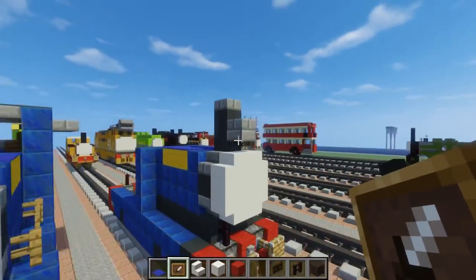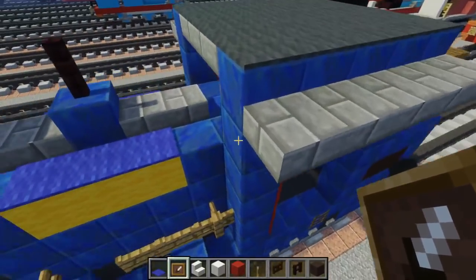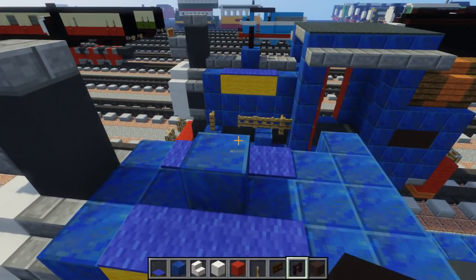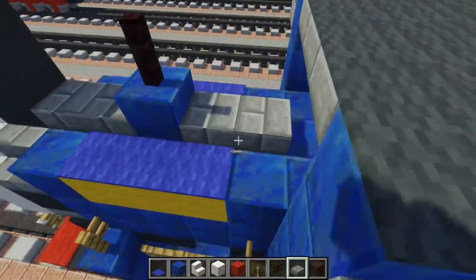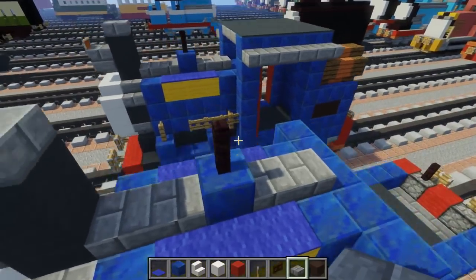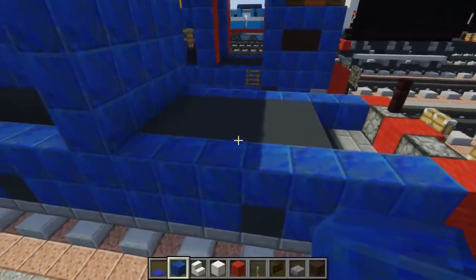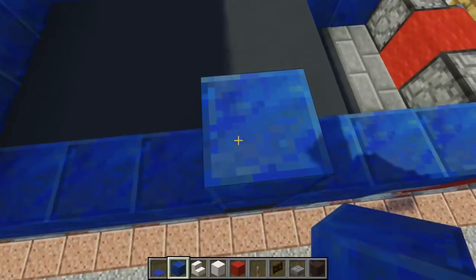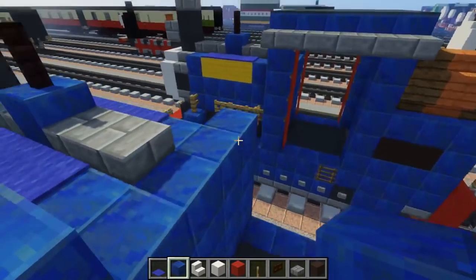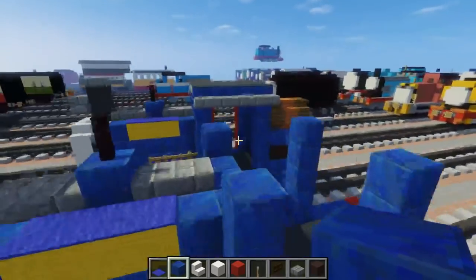Place an item frame right there. Then take out lapis lazuli and put it right here in the middle. Above that, add another brick fence, then take a stone brick slab and add two to the sides. Add lapis lazuli going right over here — skip three blocks and make a pillar as tall as the other side, actually one block taller. We're going to have four of these sticking up for his roof area. He has a pretty open cab.